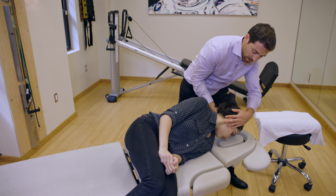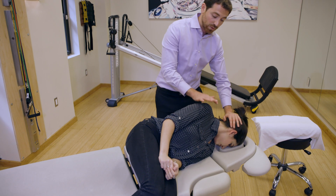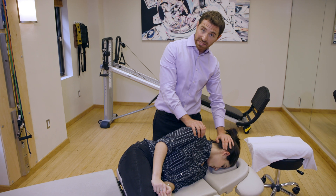We're just going to let her rest here and change our positions. I like one hand on the head and one hand on the shoulder. We're going to wait another two minutes in this position.